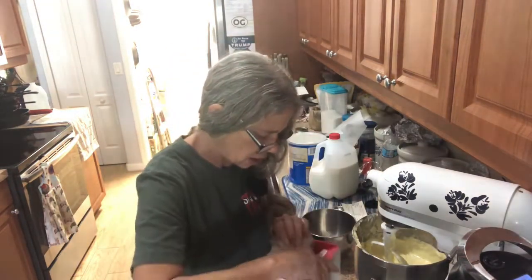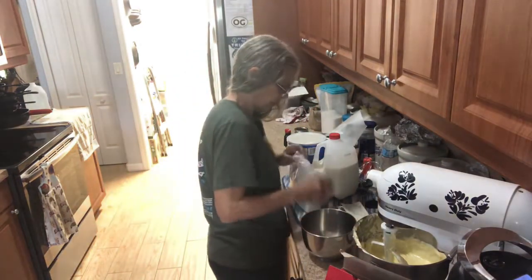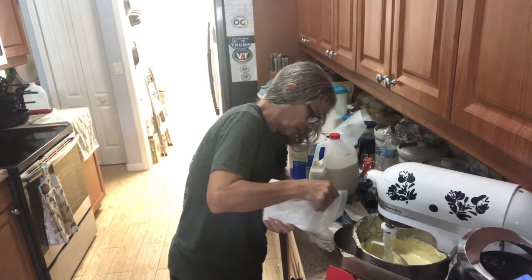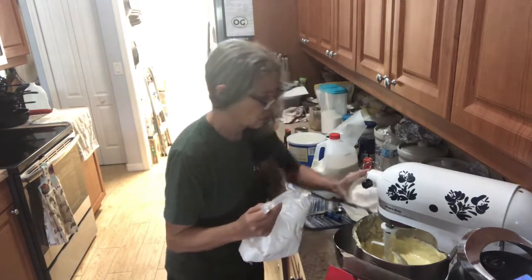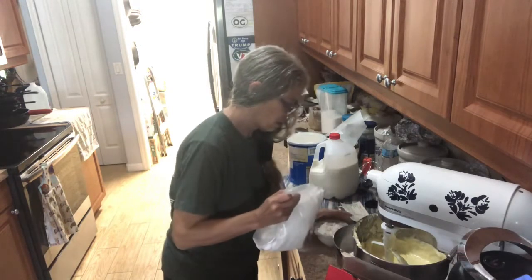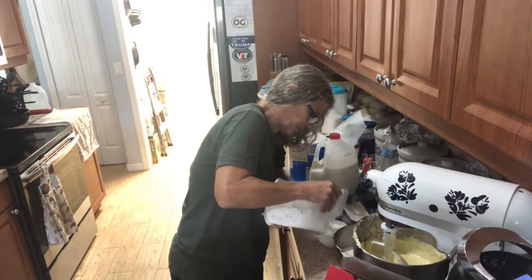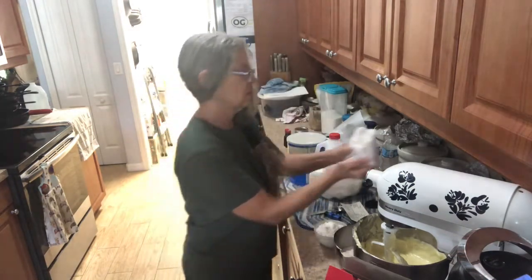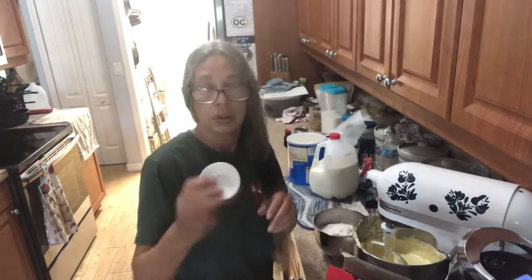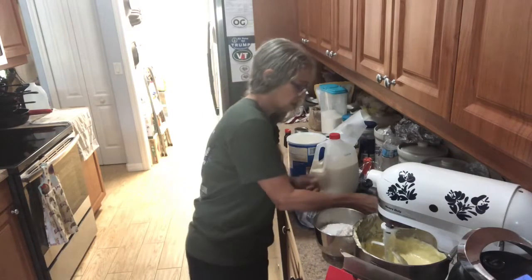Once that's all blended, take three cups of cake flour and put it in a bowl. You also need a teaspoon of baking powder — whisk that in with the flour.